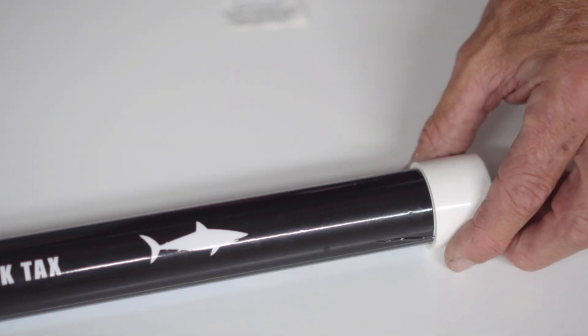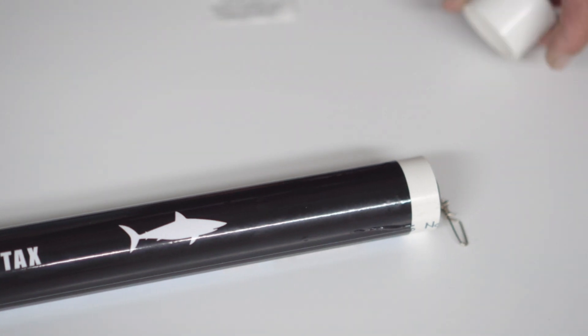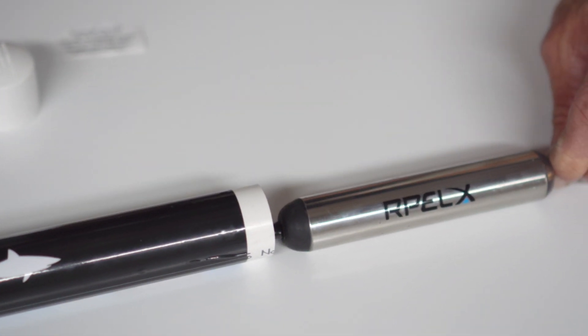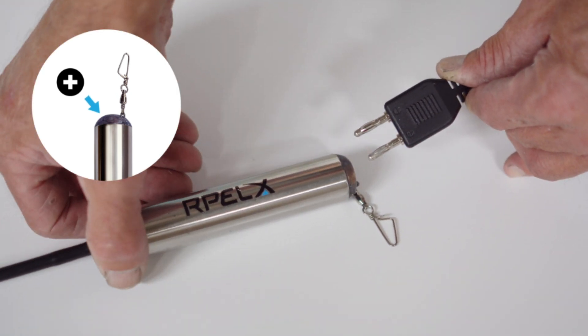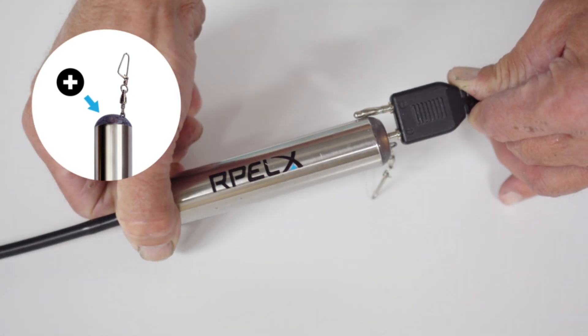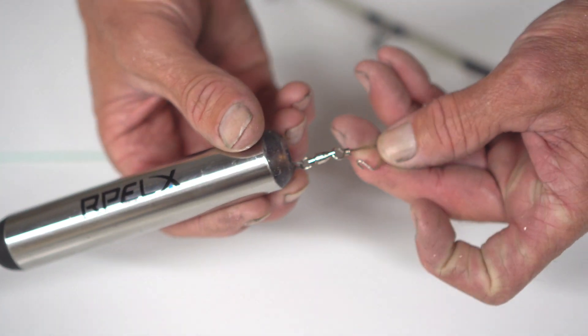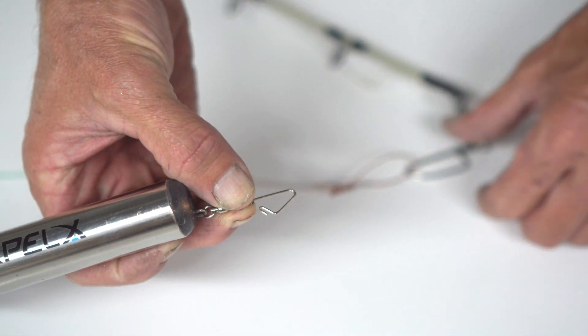Take the end cap off at the sticker end and remove the Repelex fishing device from the tube. Make sure it's stored in this tube at all times when not in use. Use the positive plug on the USB charger to charge it — it will take two hours. There's a clip on the bottom of the device.